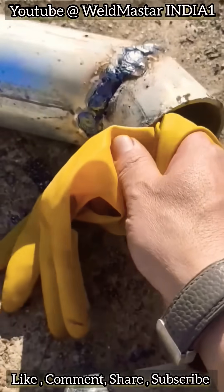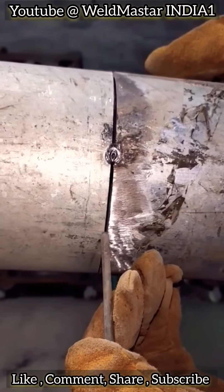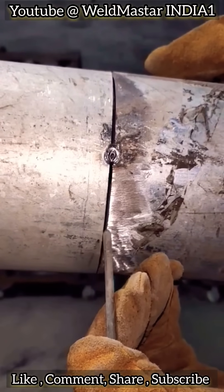The weld doesn't fuse properly and is full of inclusions. Today, let's talk about why lead-coated pipes are difficult to weld and how to weld them better.